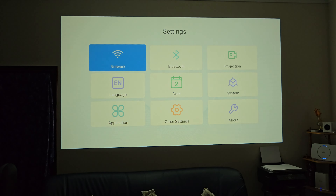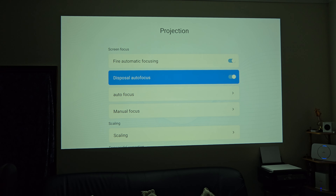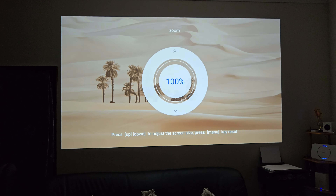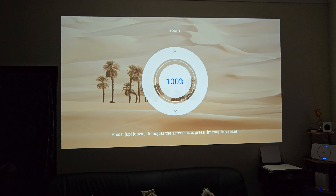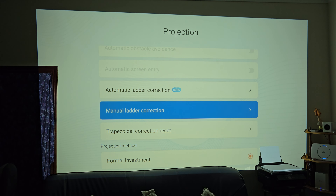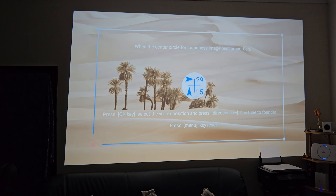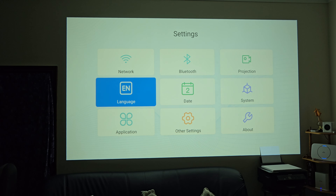Let's quickly check out the main system settings. We've got Wi-Fi — this does support 5 GHz Wi-Fi — Bluetooth, and projection settings. There's fire automatic focusing, disposal autofocus, and manual autofocus — press it once and it activates. There's also manual focusing and scaling, so you can zoom the image. If the image overlaps the ceiling or the sides you can scale it down to less than 50% to fit any sized wall, screen, or room. I haven't found any settings where you can fine-tune the colour, contrast, or brightness — none of those options are available on this projector.